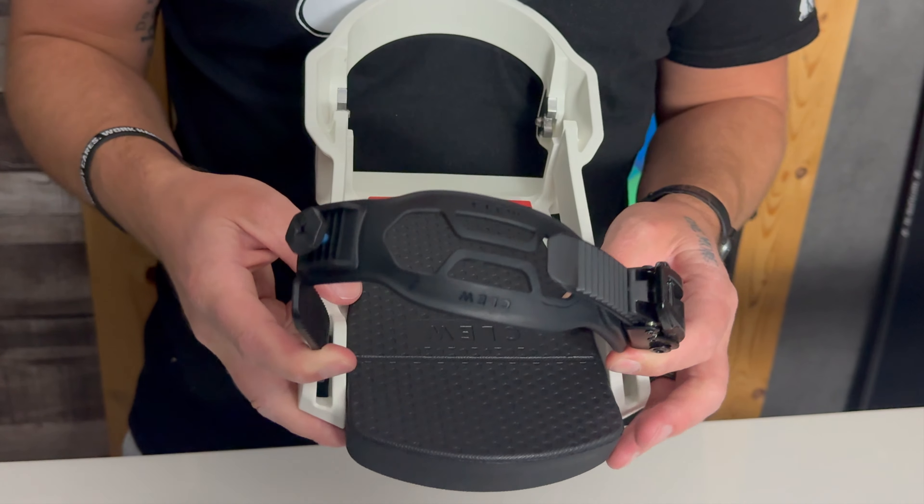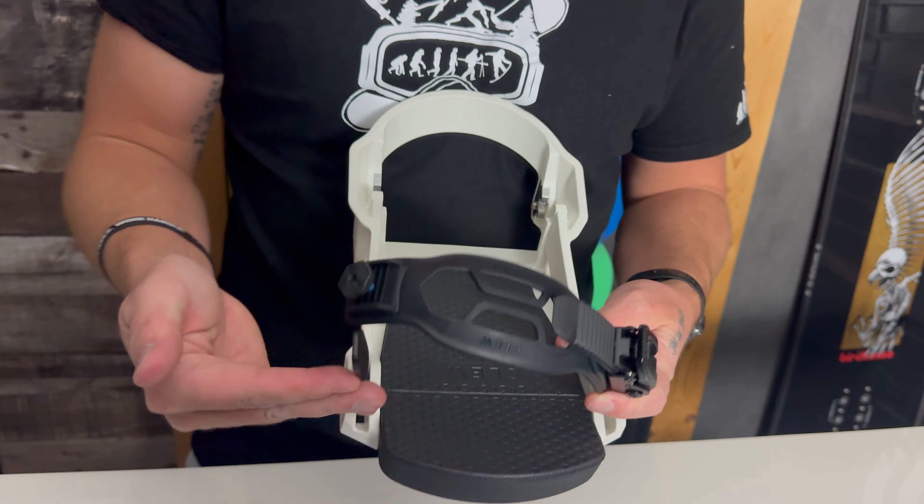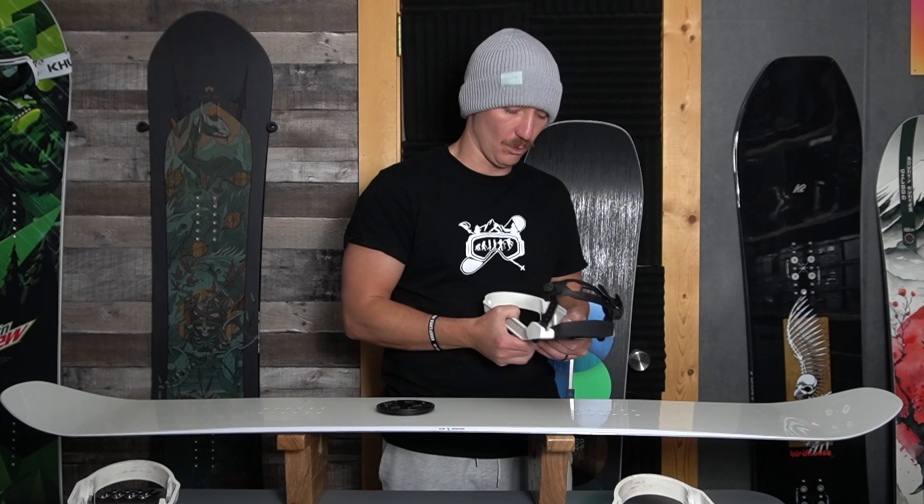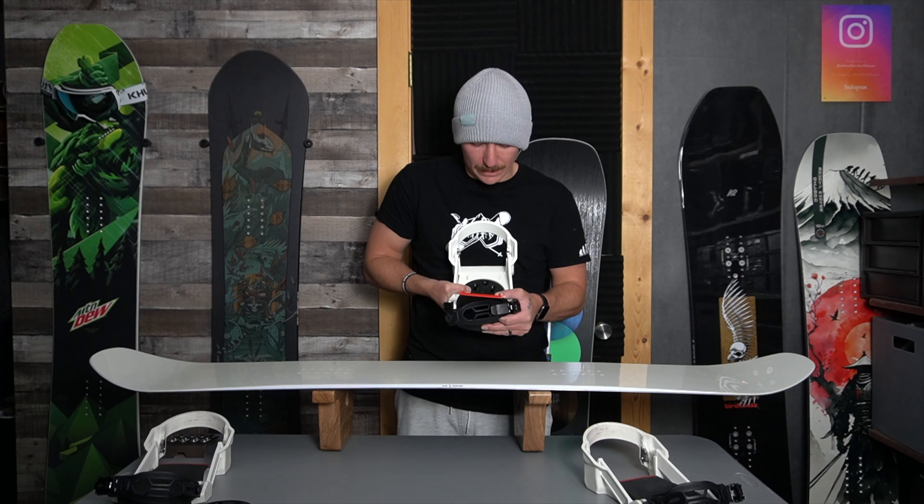Same thing with the straps — I have small feet so I like the straps further back instead of forward. Once you've made those adjustments you're ready to put the bindings onto the board. Put your disc plate in and decide what angle you want. Your front foot is going to be a positive angle and your back foot a negative angle, unless you're really into carving and want both feet positive — I don't recommend that for any normal snowboarder.